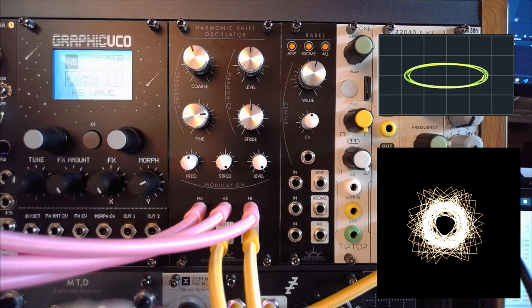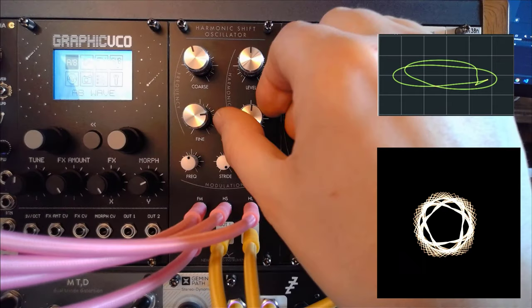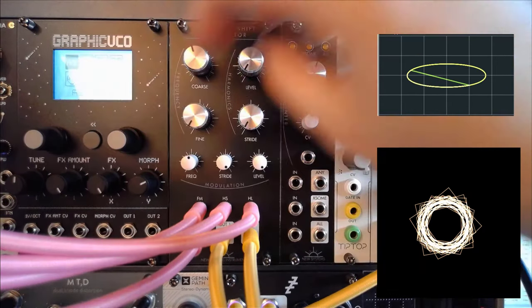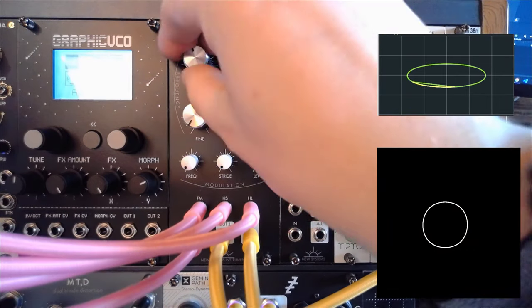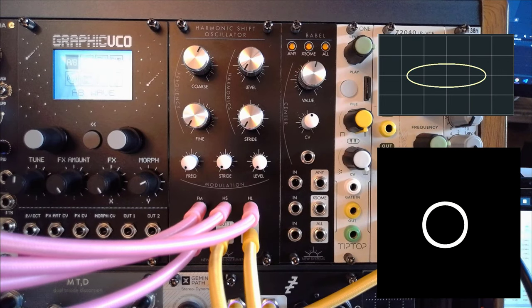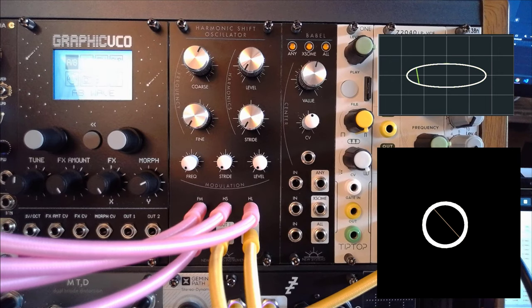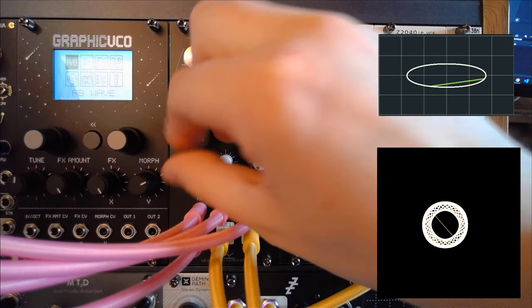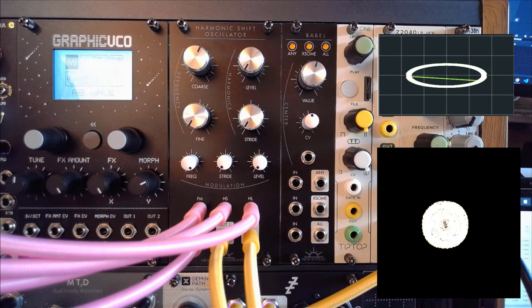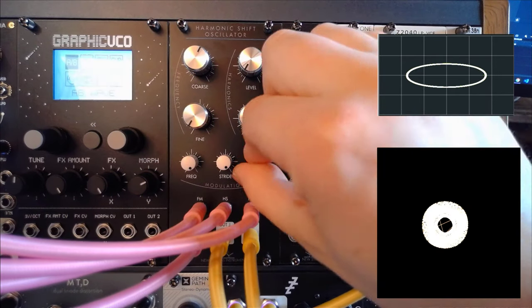Last but not least, let's do the full pro-octive. If we now turn everything down we'll just have a regular oscillator doing pro-octive things. Let's go to the actual track we have there and give that some melodies — this is the HSO behaving like a normal oscillator. But let's reintroduce the FM, reintroduce stride, and reintroduce the level.